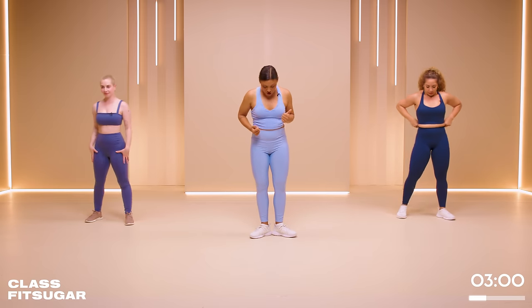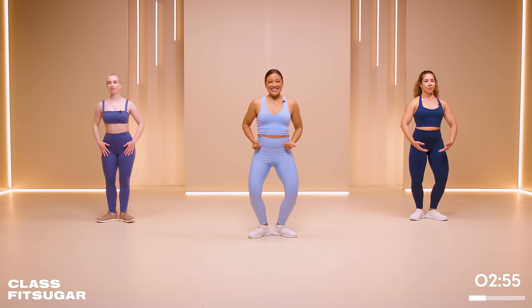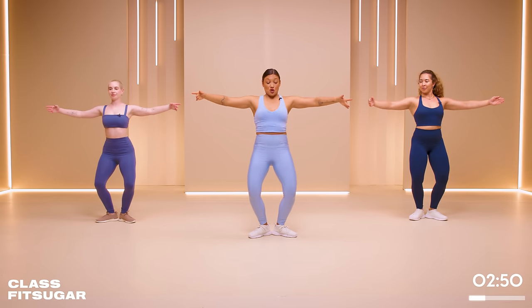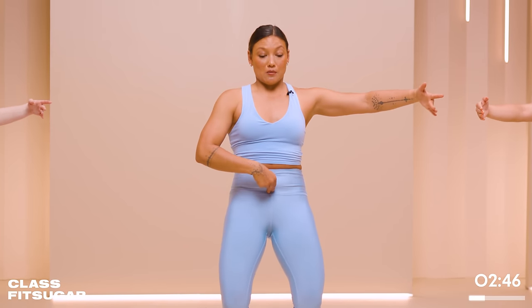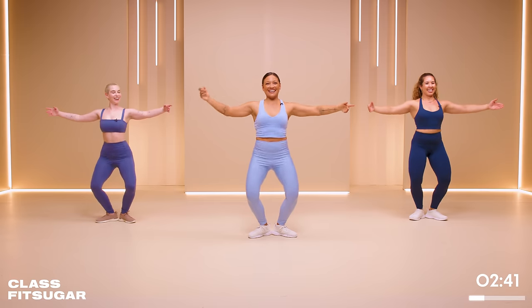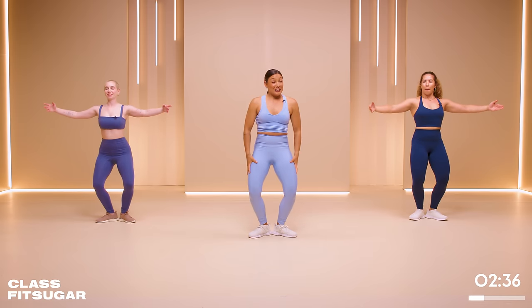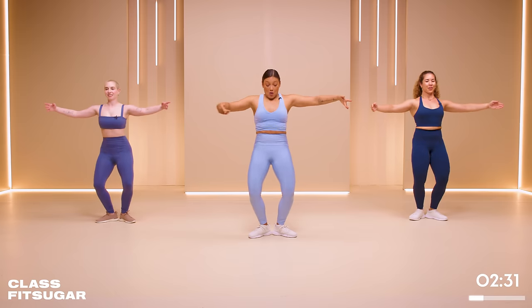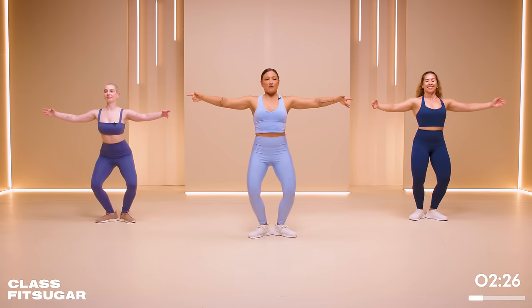We're going to get to this next move — start from first position. Heels touch, turn out the toes. Again, we're externally rotated in the hips. Demi-plié the knees, soft bend. Bring the arms out to second position. We're going to draw the pelvis under — a little tuck of the pelvis working through the rectus abdominis, the low abs. And then squeeze the booty as we pop it. Make it fun, make it enjoyable. We got 10 minutes. Feel the burn through the legs — through the shoulders. Keep that going: draw the tuck, squeeze it at the top, and just hold it for a moment before you release it.